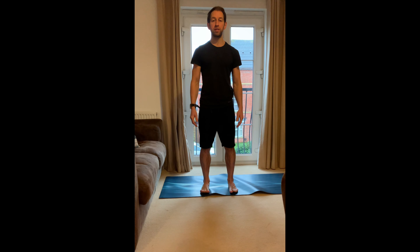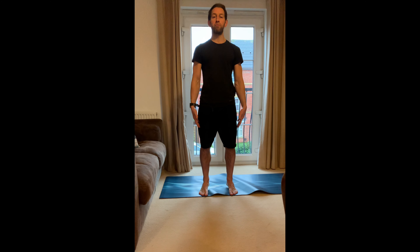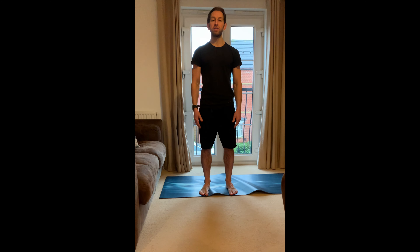Stand up nice and tall, find a nice comfortable position. Feet about hip-width apart. All I want you to do is slowly rock forwards and backwards — maybe close those eyes — then come to a stop in a position you feel happy and comfortable.